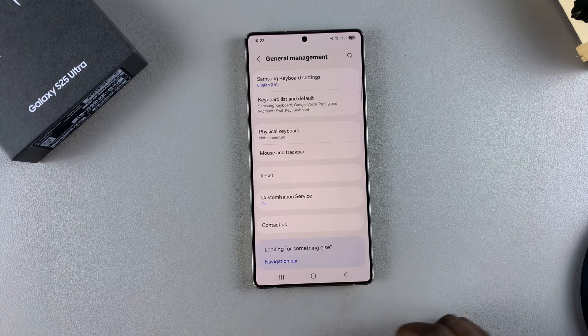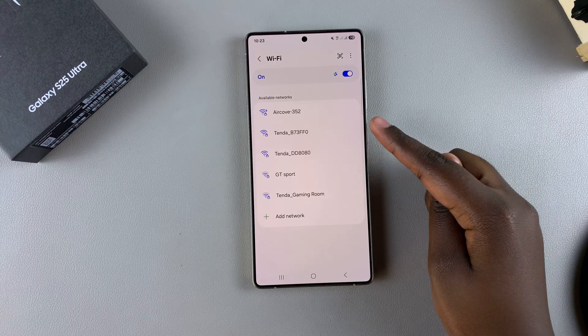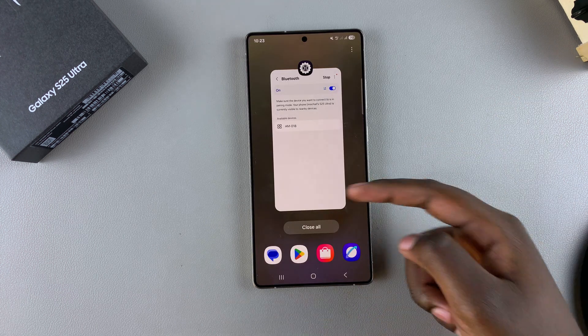Now when you go back to your Wi-Fi settings or to your Bluetooth settings, you'll notice all your previously connected networks and devices have been disconnected, so you'll need to reconnect to them in order to use them.